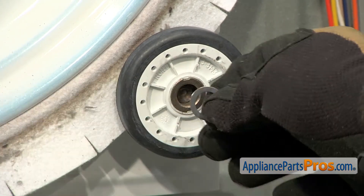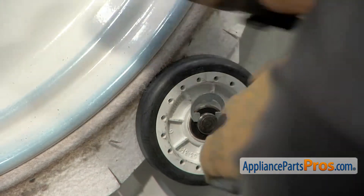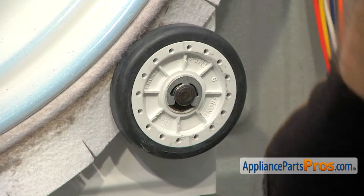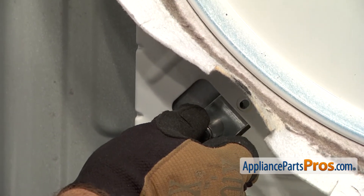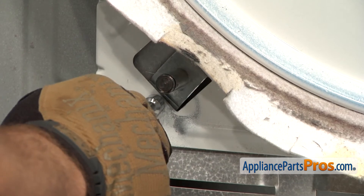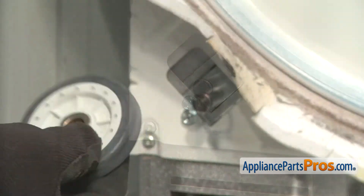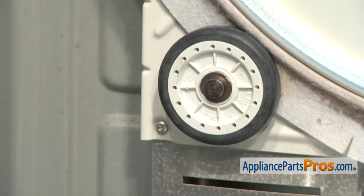Then we can put the washer and E-clip on. The E-clip may be a little hard to put on, so if you have to use a screwdriver and a hammer to tap it down, you can do that. Now that we have this roller on, we can do the one on the other side. This one goes in the same way — all you have to do is line it up and turn it so the holes line up. We can use our 5/16ths nut driver to put the screws in. Once you have one started, you can put the other one in and tighten them both down. Now we can put the roller on, same as the other side — stamped 'front' — so make sure you push it all the way on so we can put the other washer and the E-clip on there.